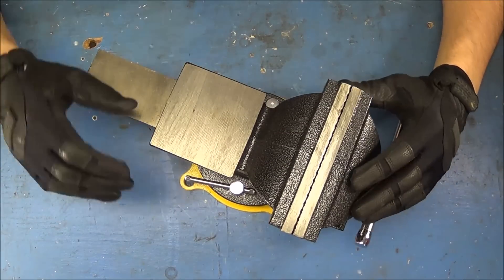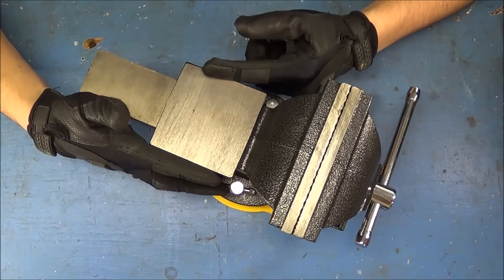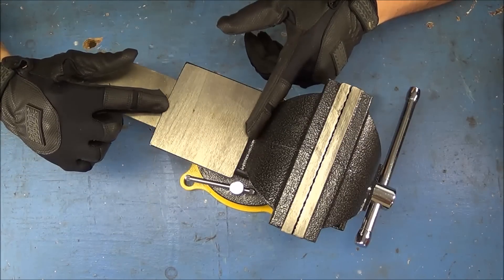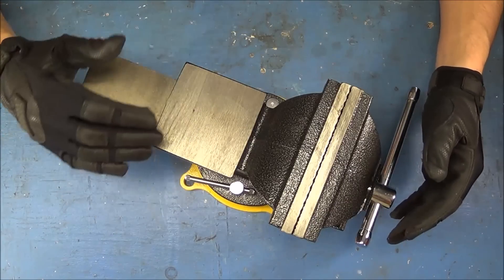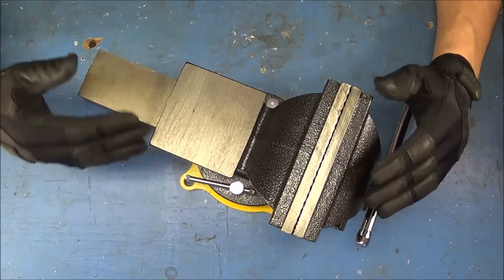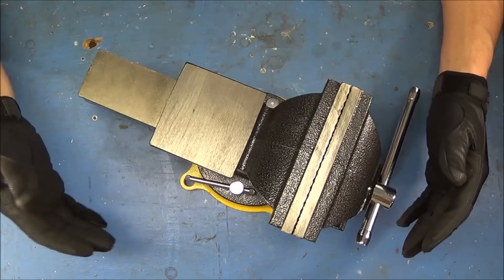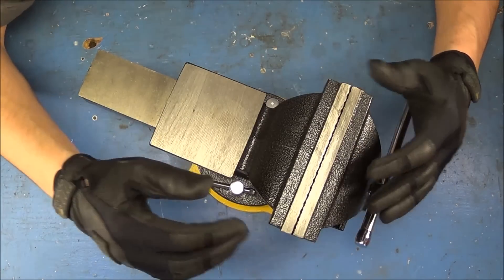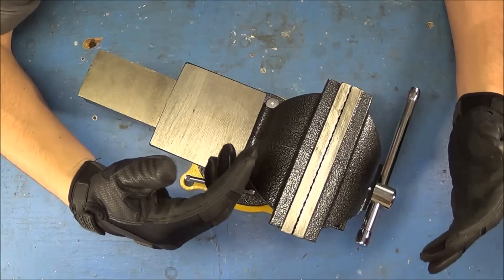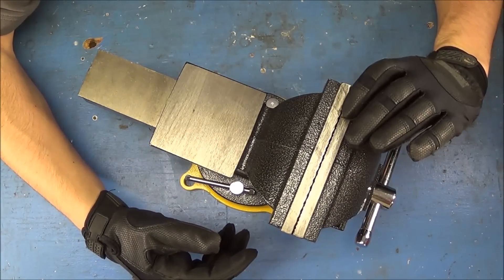Taking a look at the top of this, the anvil on the top is going to be perfectly flat — three and a half inches wide by about three and a half inches wide. It gives you a fairly good space if you need to hammer out some sheet metal or use this to hammer on, instead of having to use your concrete floor or workbench and risk chipping or damaging it. The jaws are six inches wide, opening to a maximum of five and a half inches, and the throat depth is two and one quarter inch.